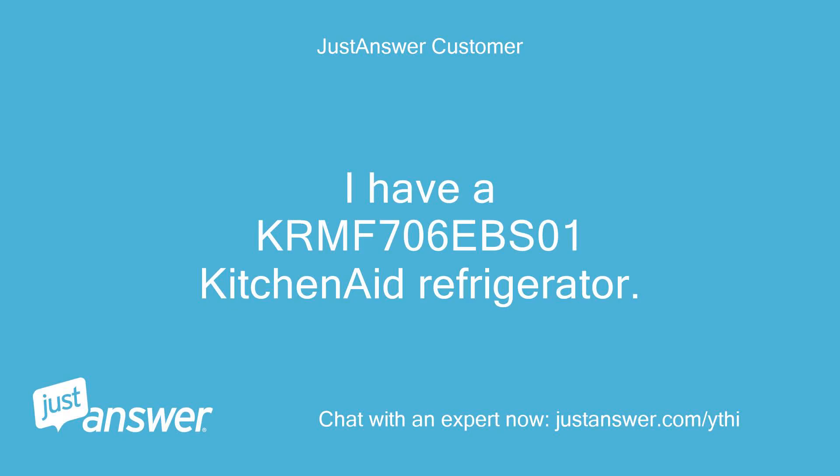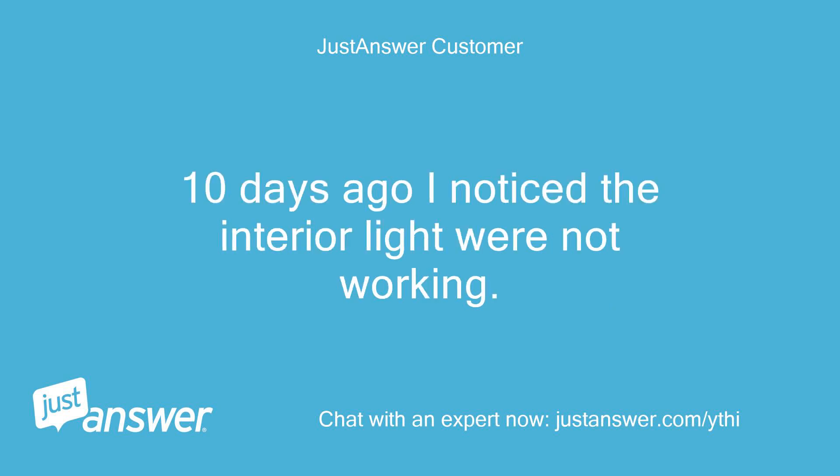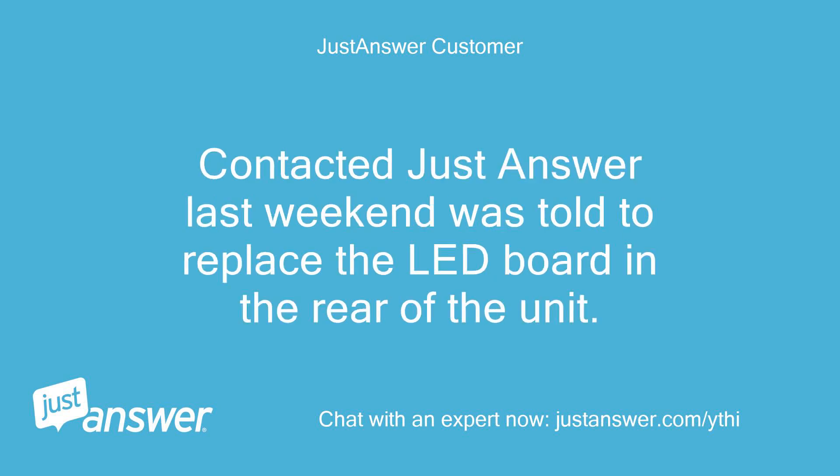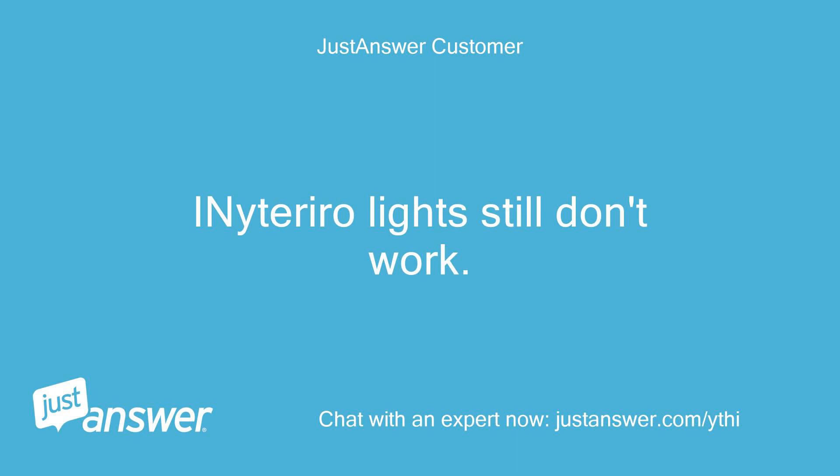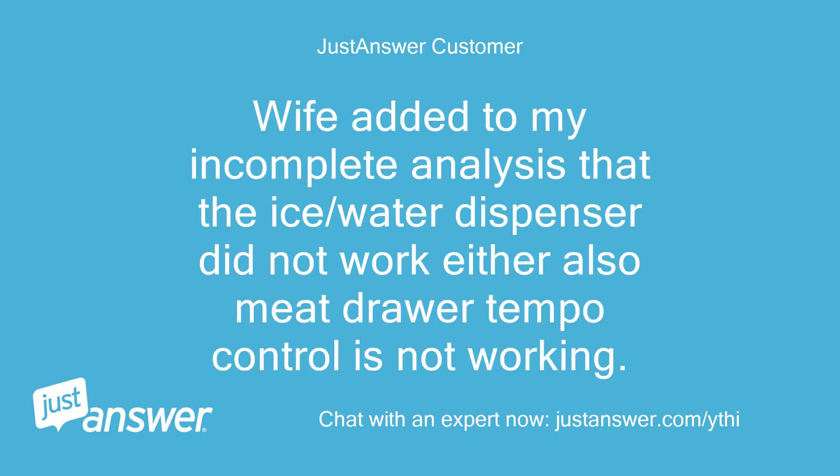I have a KRMF706EBS01 KitchenAid refrigerator. Ten days ago I noticed the interior lights were not working. I contacted JustAnswer last weekend and was told to replace the LED board in the rear of the unit. I ordered the board and replaced it, but the interior lights still don't work. My wife added that the ice/water dispenser did not work either, and the meat drawer temperature control is not working.